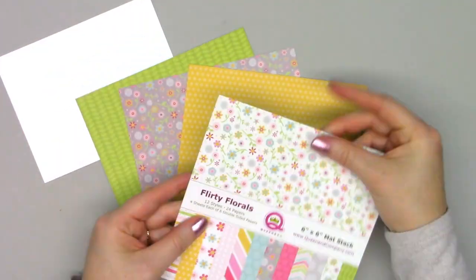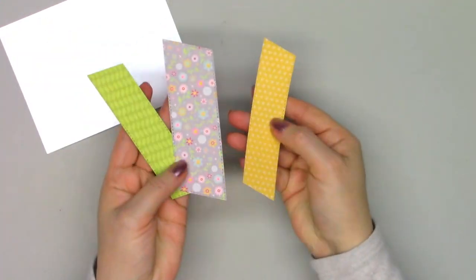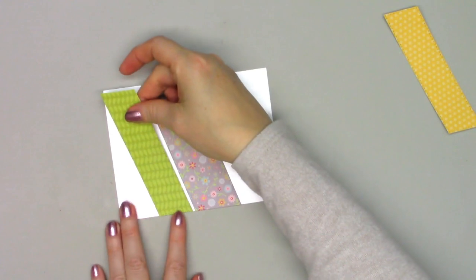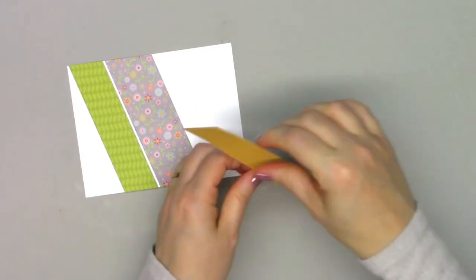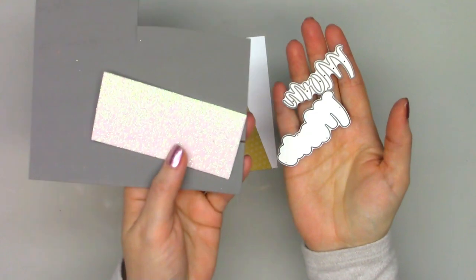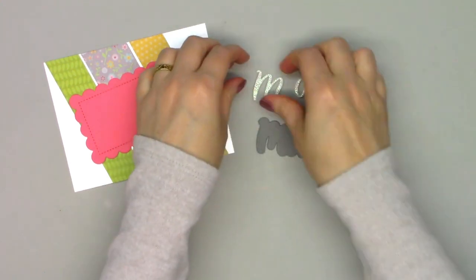Moving on to card number two — the papers are from the Flirty Florals collection, and I chose both of the diagonal strip dies. One is about an inch and a half wide and the other is just a little over an inch. I used three different pattern papers from the collection and adhered those onto white pearlescent cardstock. Using some pink cardstock from my craft room, I cut out a scalloped rectangle. Then I'm using some foam to cut out the sentiment as well as the matting that goes around it.